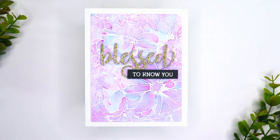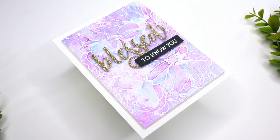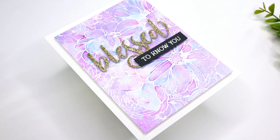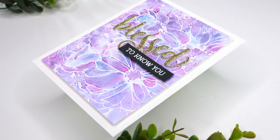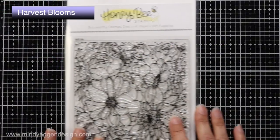Hi everyone and welcome back. This is Mindy Egan for Honey Bee Stamps and in today's video I'm going to create a background using one of my favorite techniques — using tonic shimmer powders.